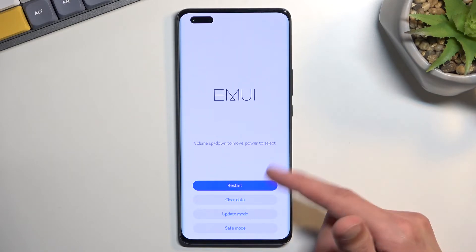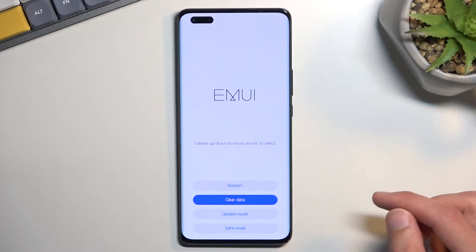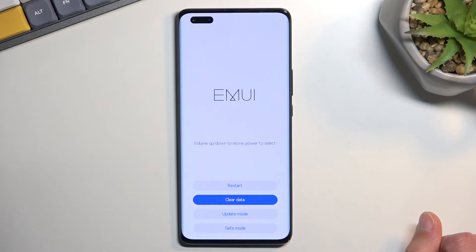Here you can navigate by simply tapping on each option. We can wipe data, which will include factory reset, or wipe cache partition. We also have update mode, save mode, and restart, which brings us back to our operating system.